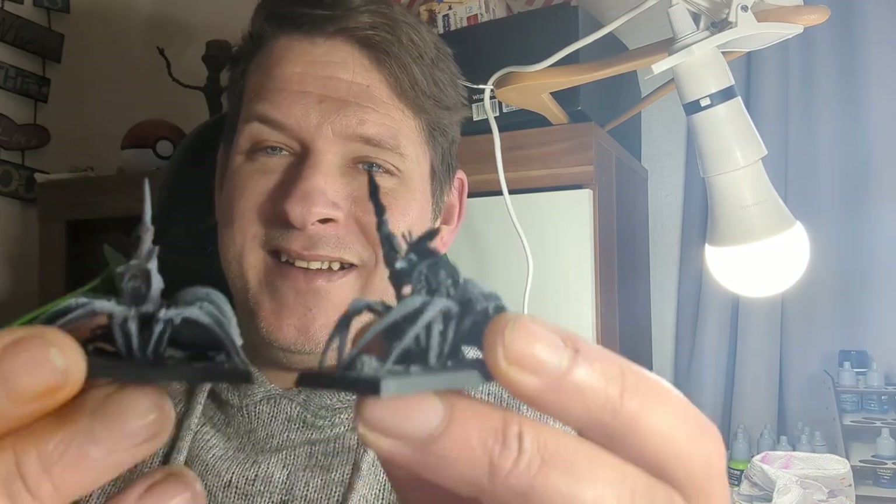Spiders. I hate spiders. Welcome back to Miniature Journey. I'm Jay and in today's episode we're going to be painting up these Goblin Spider Riders. They're quite amazing — apart from the fact that I don't like spiders, but we'll take that out of the equation.